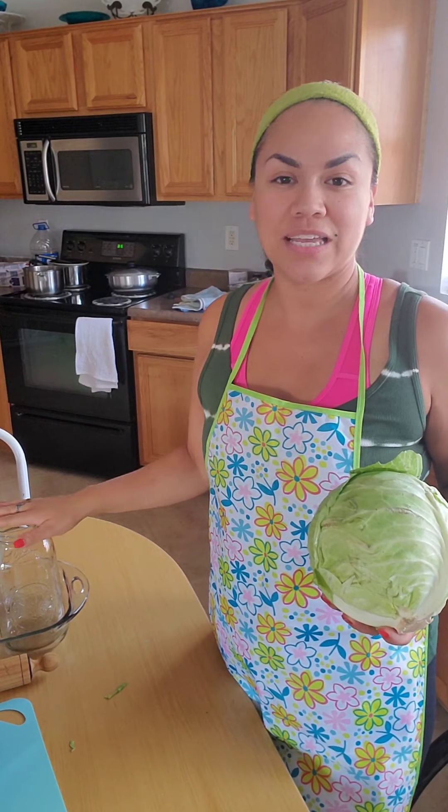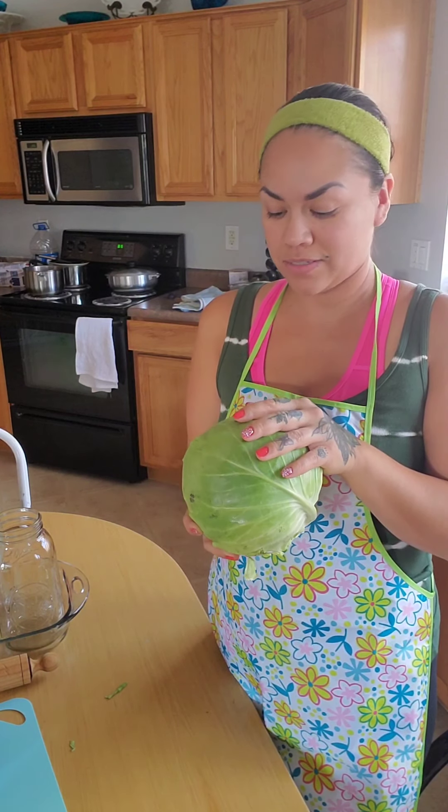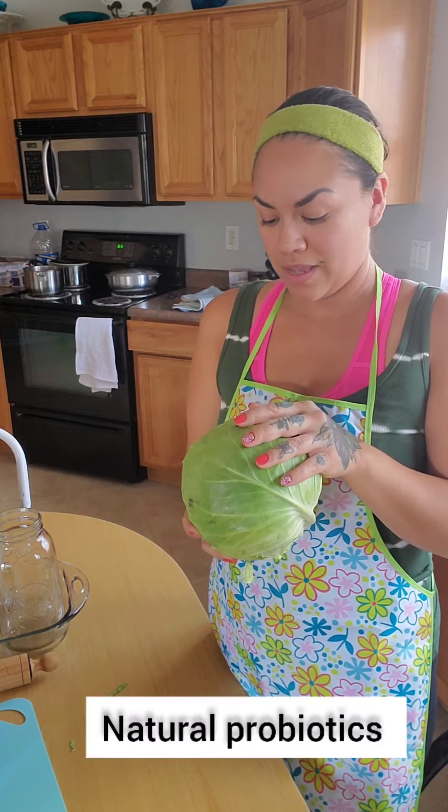She uses three medium-sized cabbages, so that's what I'm going to do. I'm going organic — I'm going to add one purple and I have two green. She says three heads of cabbage will fill up one gallon jar. This will also provide you with natural probiotics so you don't have to buy it at the store. My mom made this a couple months back — she made like three jars. And it actually was really good. I ate it every day.